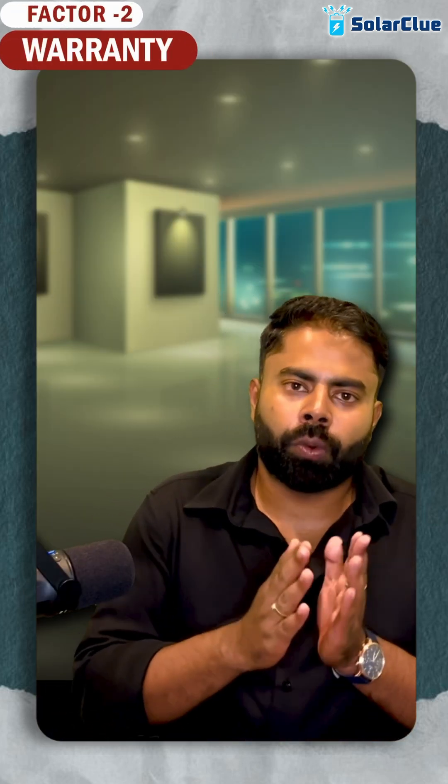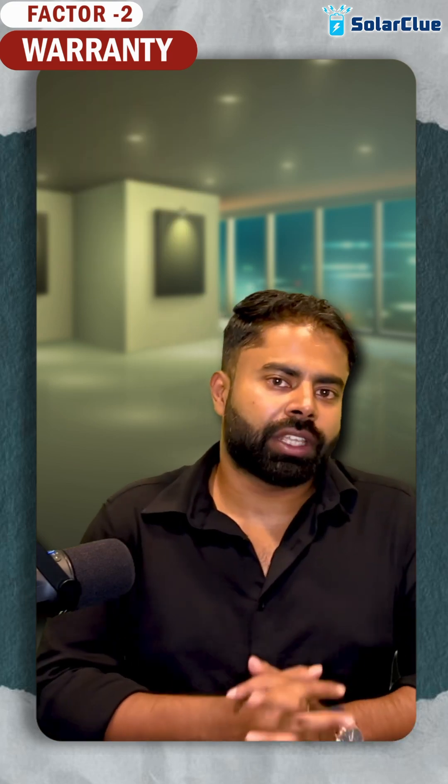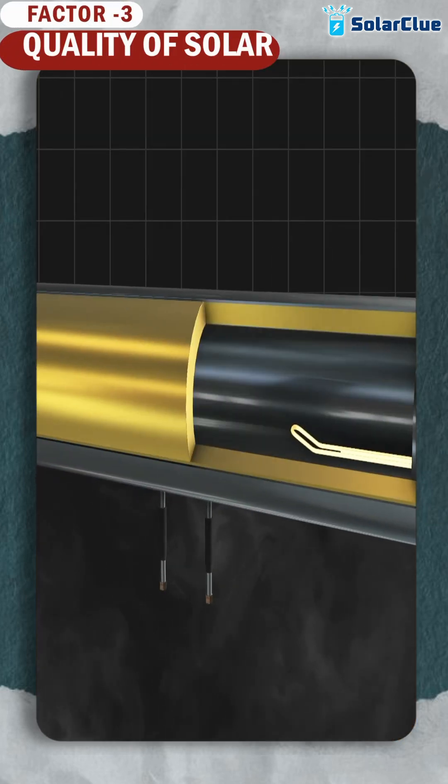Second factor is warranty. Higher the warranty, the better it is. Choose companies that are giving you five year warranty rather than companies giving you one year warranty. Now coming to the quality point.